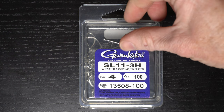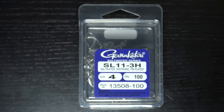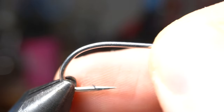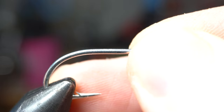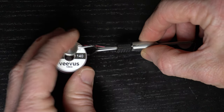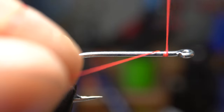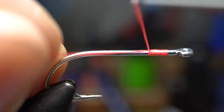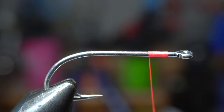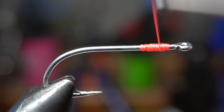To start, you will want a heavy shank saltwater hook like these Gamakatsu SL 11s — today I'm using a size 4. Place the hook securely in your vise. For thread, I'm using Vivas 1040 Power Thread in hot pink. Start your thread about a hook eye gap from the eye of the hook, then come down about this far and snip off the waste. Then build up a bit of a thread bump on the hook to place the dumbbell eyes on.